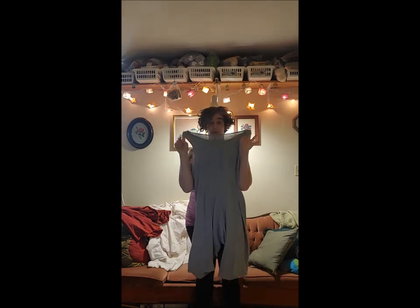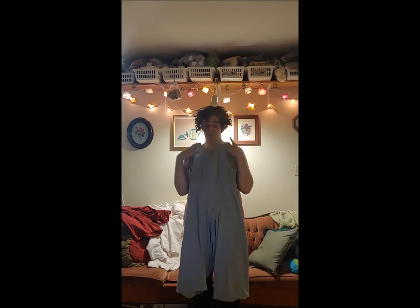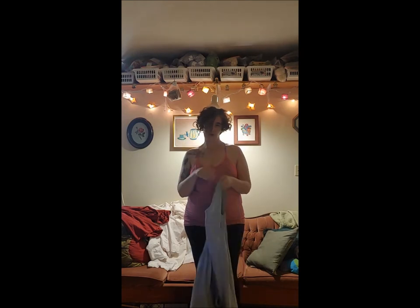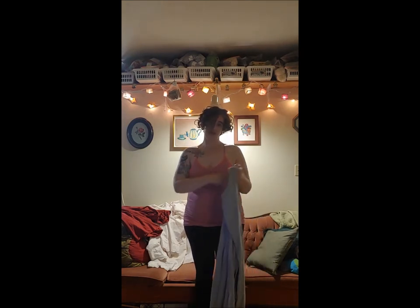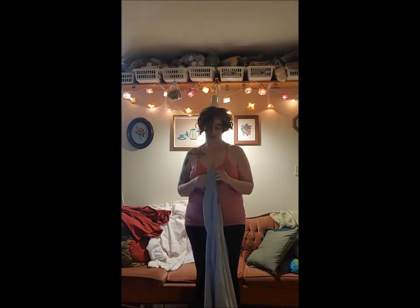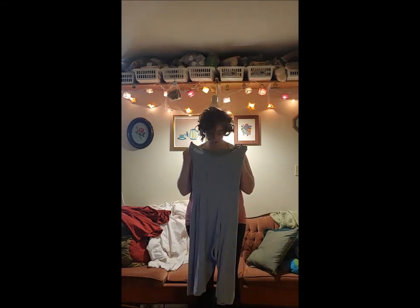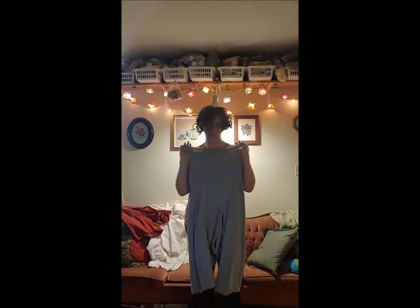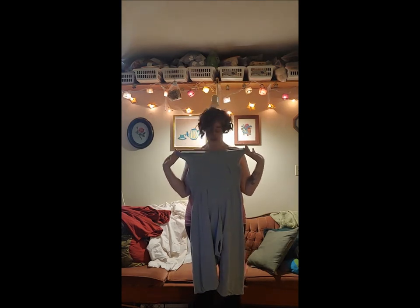Now I'm going to show you how these ones go on because they're different — they don't have a button and they are way more comfortable under a corset. Abby Cox did a video about knit combinations that are more comfortable under a corset because you don't have those buttons digging in. I can't deny how comfy these are, however they don't go on like usual — they have to be made out of a jersey material.